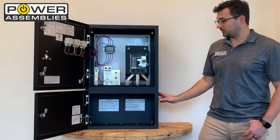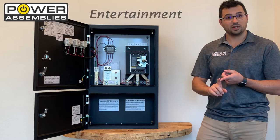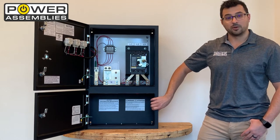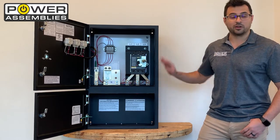In its current configuration it is designed to have a temporary load connected to it. This is useful in the entertainment industry, in the convention industry, in order to connect temporary loads to a permanent power source, or in the emergency backup power industry in order to connect a generator to have overcurrent protection.